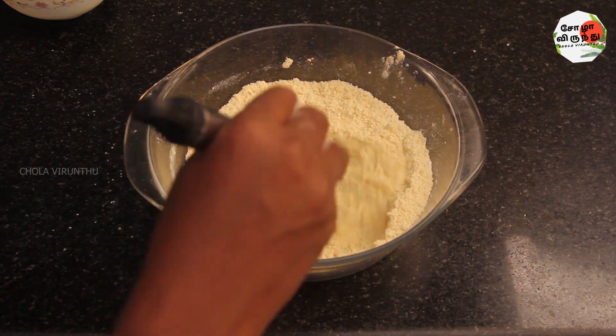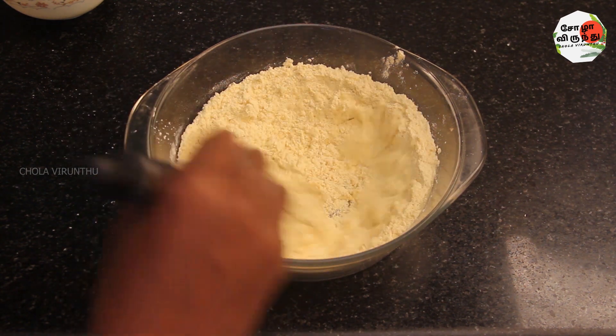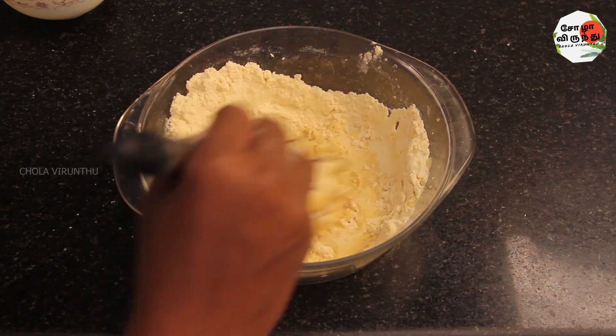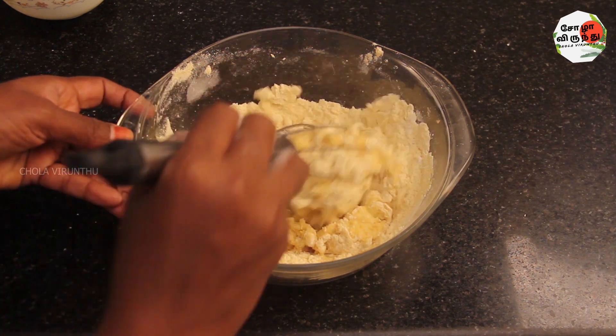We will mix the wings with a little bit. We will cut the wings. The wings will be cut.